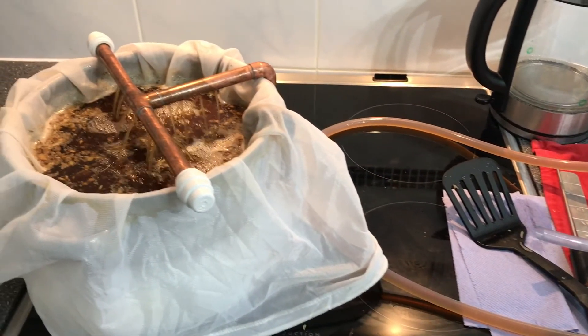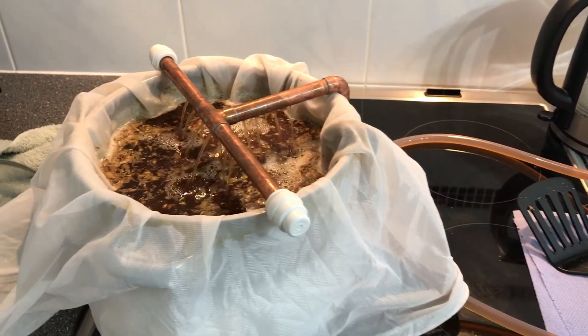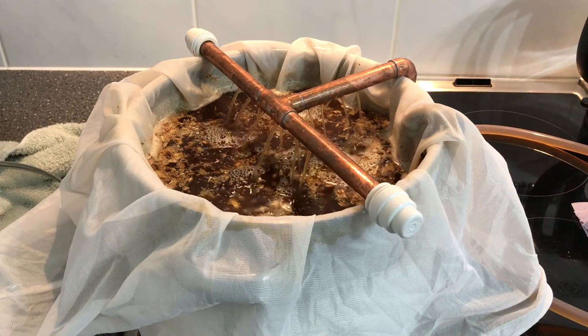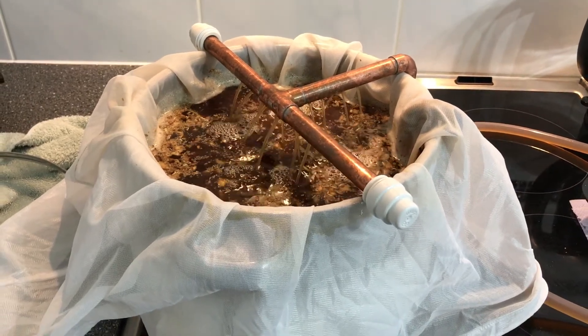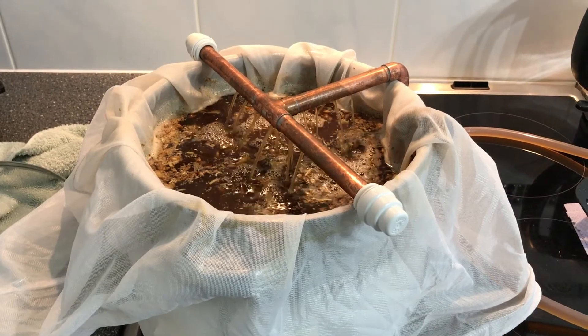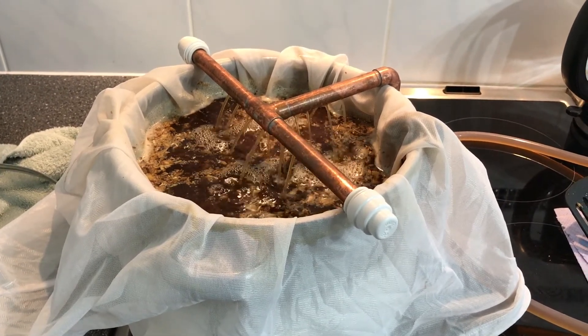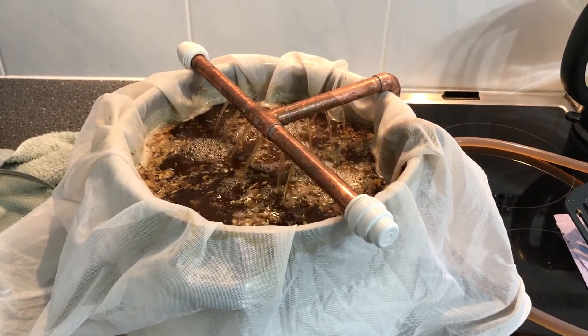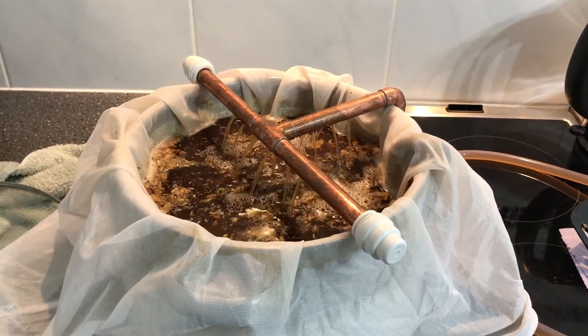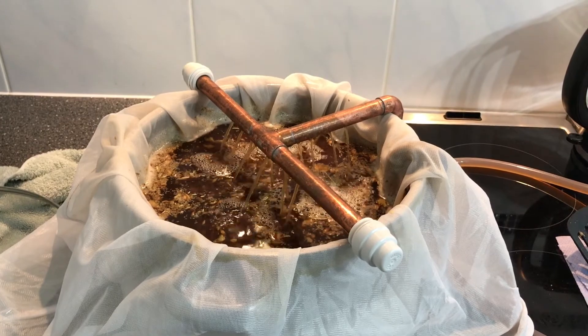Here the top T-piece with push fit end caps is shown gently running, circulating the wort. It is likely the temperature will drop slowly while the pump is running. So the wort temperature return can be taken at the top while a little heat is applied in the mash tun. This will allow you to control the temperature of the water running around the circuit and returning to the grain.